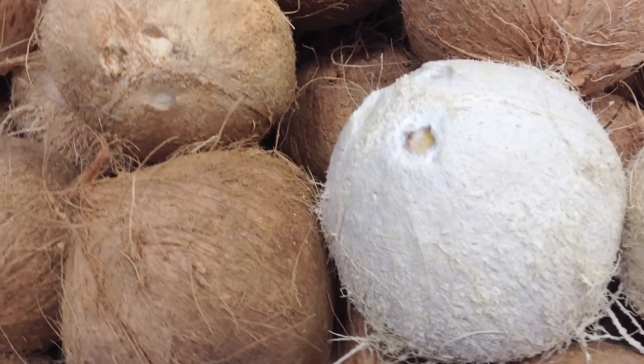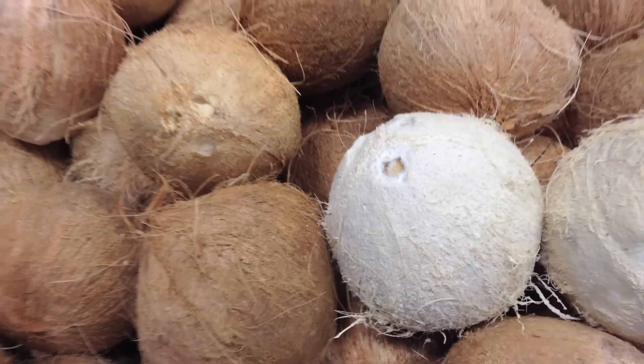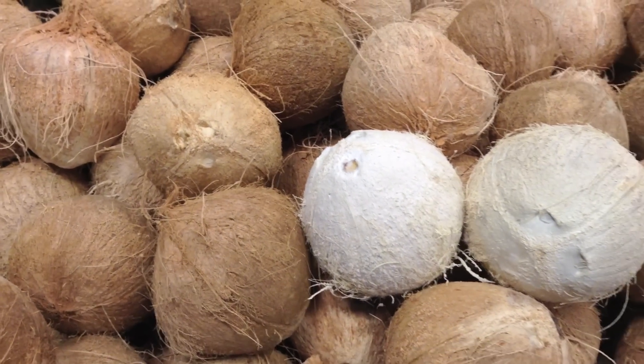Choose young coconuts with a light white-colored shell — they are less oily than brown coconuts.